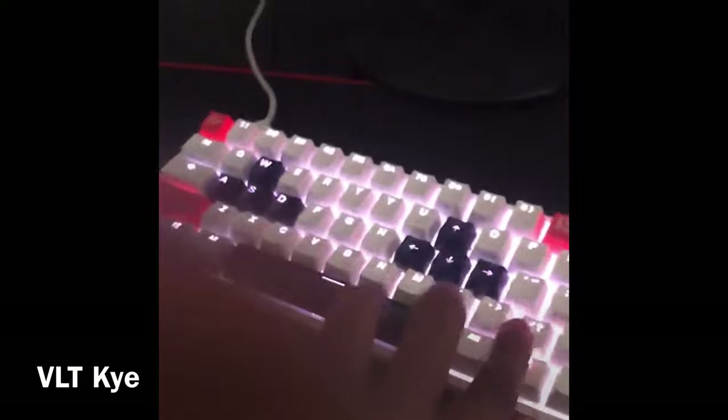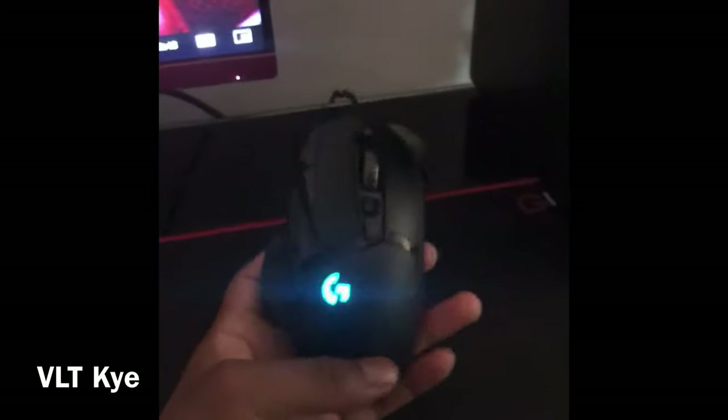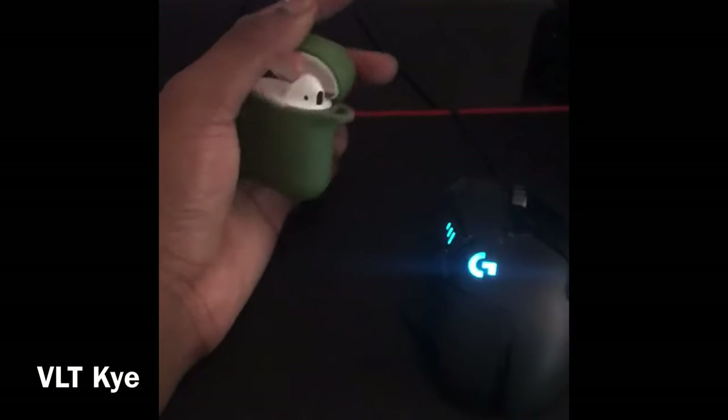I just changed the colors and stuff. The mouse I have is a Logitech G502 — it's pretty nice, solid mouse. It's like a heavier mouse but it's really good. My AirPods — I have the other one in my ear.